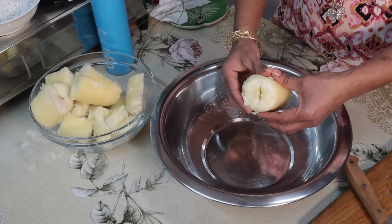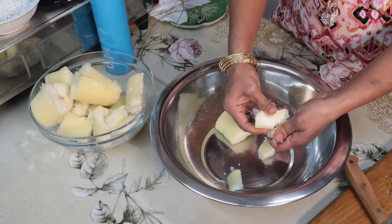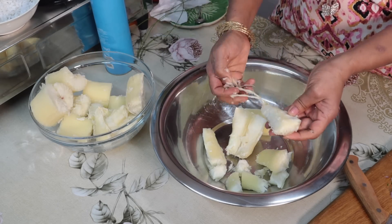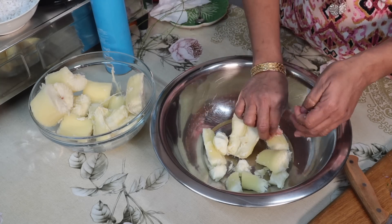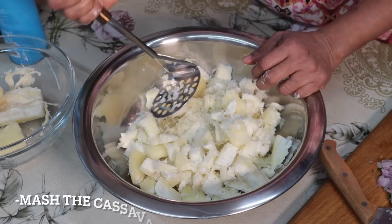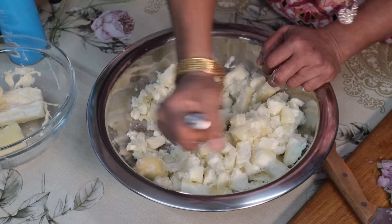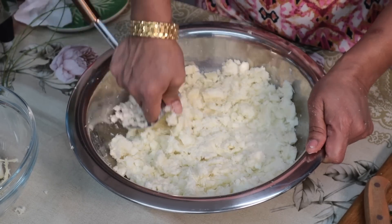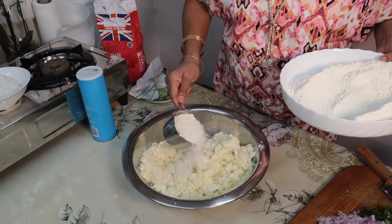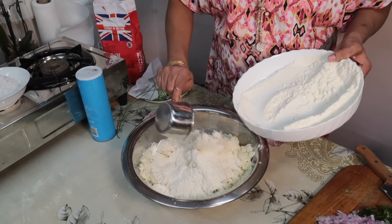Now we are going to put the maramalik in the pan. I will mix it in a bowl.